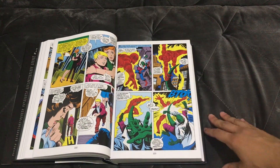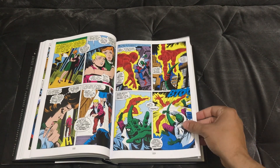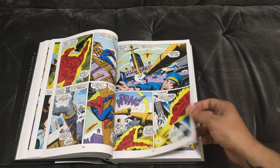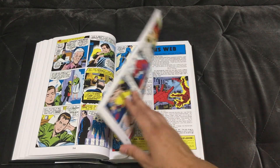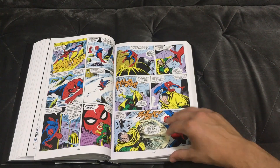This also has the issues where Spider-Man grows the extra arms out of the sides of his armpits — really cool, classic stuff. You've got the Human Torch fighting the Lizard, and my money's on the Human Torch kicking the Lizard's ass. Beautiful coloring on this.